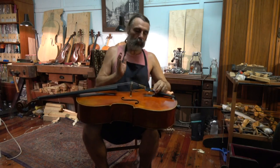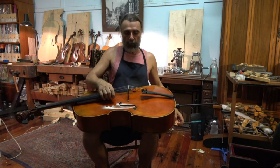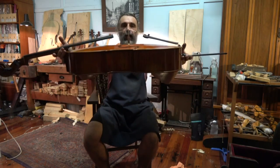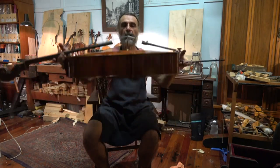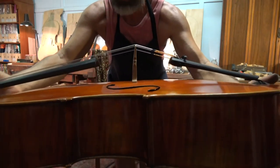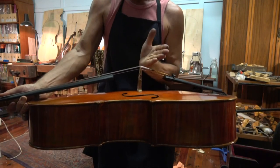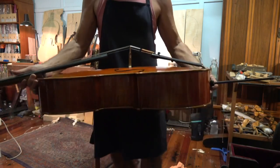So please be careful when you're tuning. What you need to do is always check after tuning how your bridge is standing. Right at this moment — I can come closer — you might be able to see that it's actually leaning a little bit back like this, and that needs to be corrected.